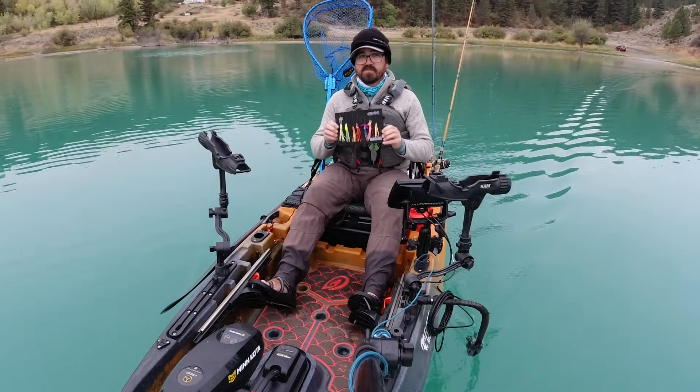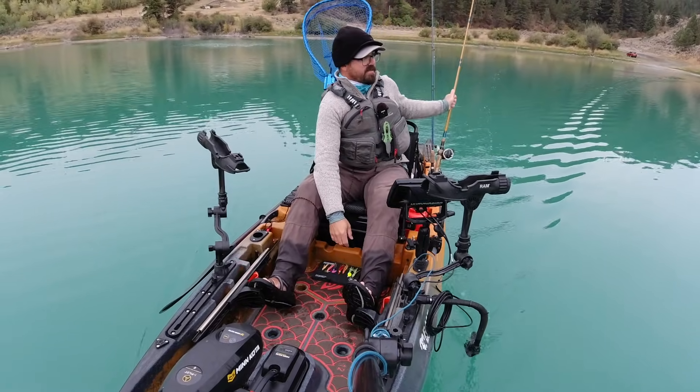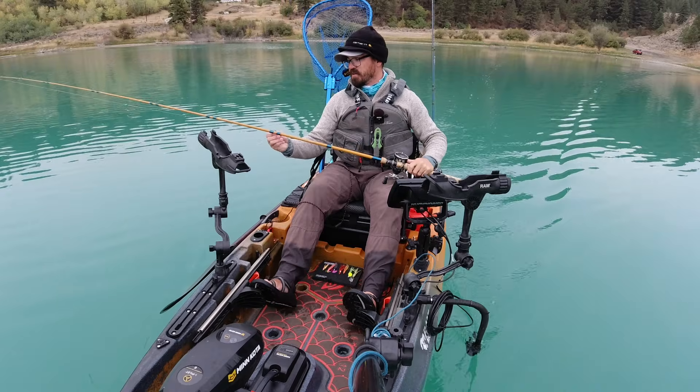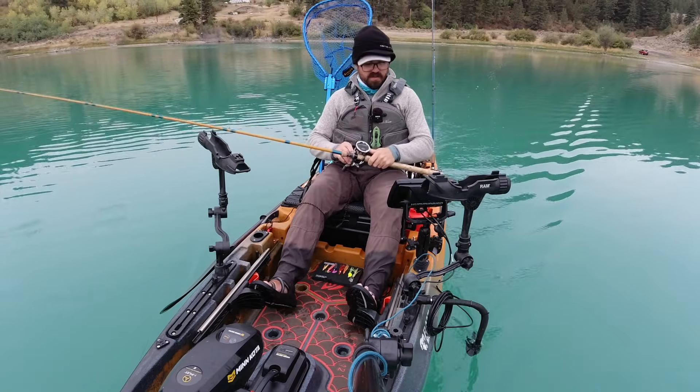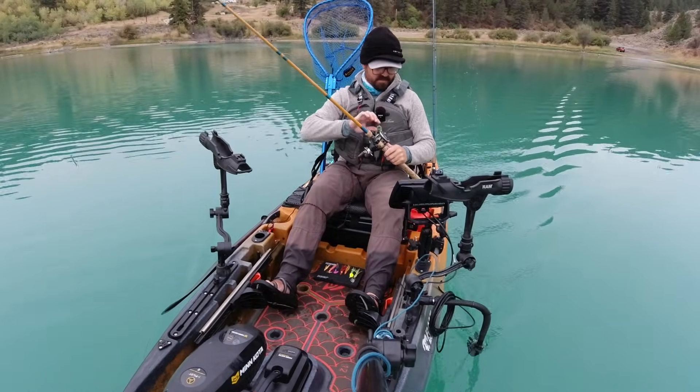I always run these behind a dodger or a flasher because you need something that adds action — hoochies don't really have a lot of action on their own. I'll be trolling these at a pretty good clip today, somewhere close to two miles per hour, and we'll see if we can get into some big trout.